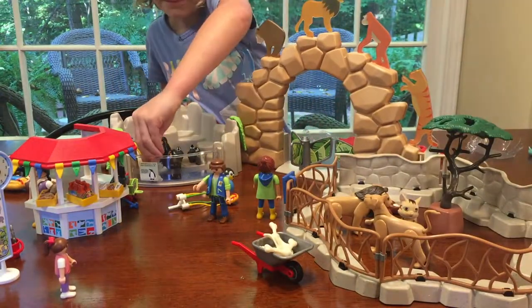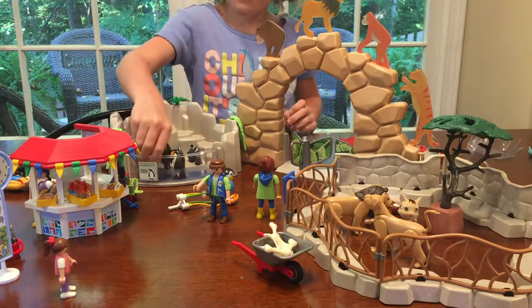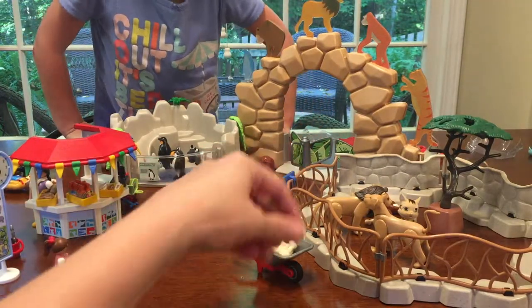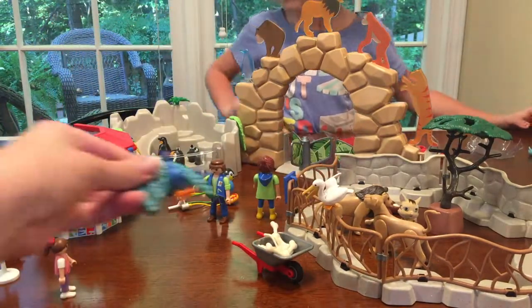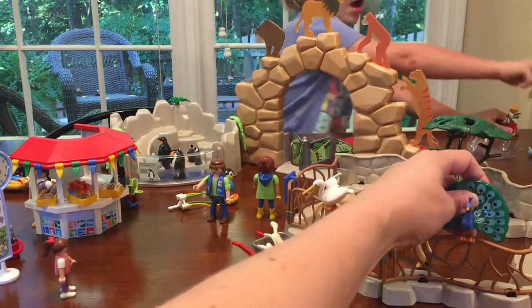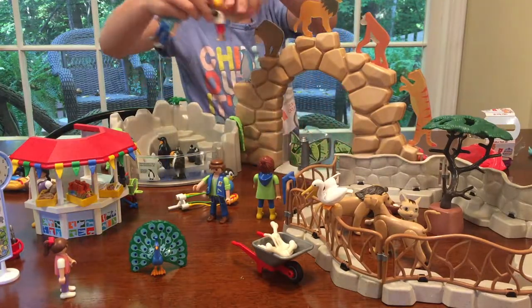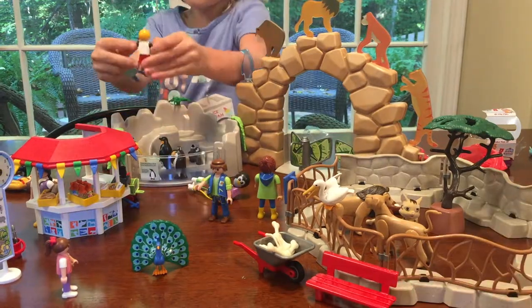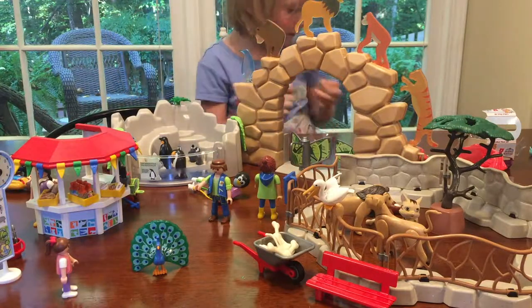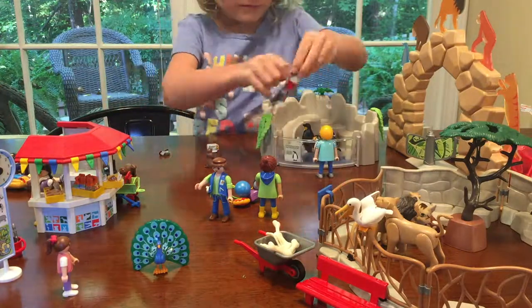They're in with the penguins? Is that safe? I guess so — it's your park! We also had a pelican — maybe we'll put the pelican up here too. And we have this really cool peacock that can sit on the fence. Somebody's coming in! Welcome to the zoo! Can you say thanks for coming everybody? We're gonna go play with it now — let's play with it right now! Okay, see you next time! Thank you.